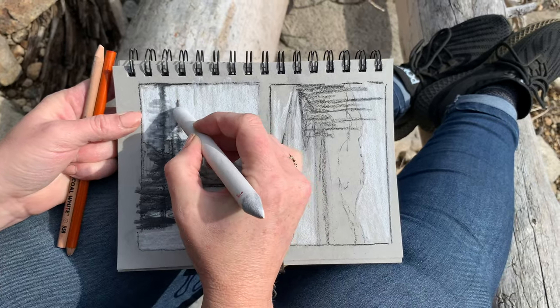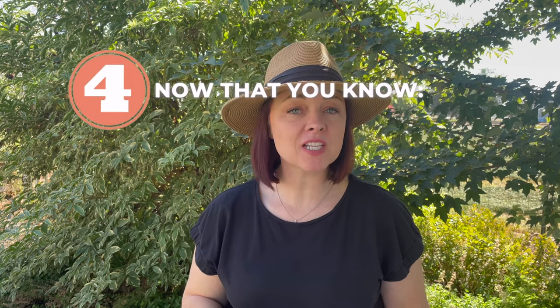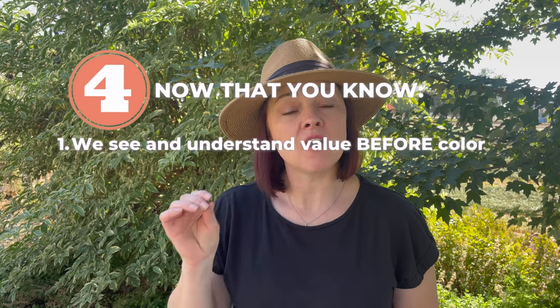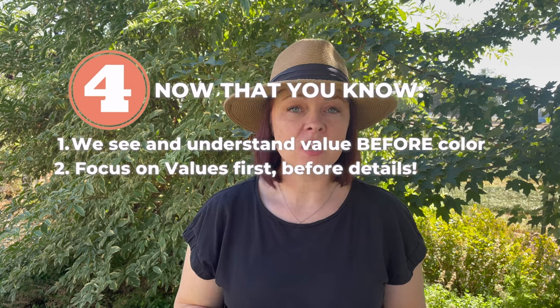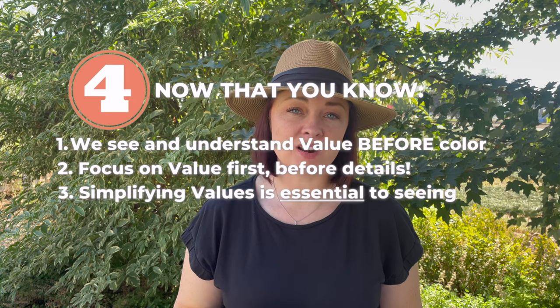Before I share the fourth and final tip on value, let's review. Number one: we see and register value before color. Number two: we also see value before details. And three: we simplify and combine our values, and that helps us to really see our compositions.